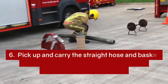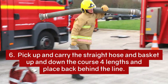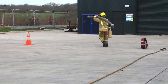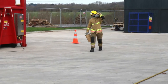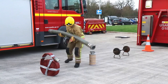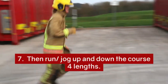Pick up and carry the straight hose and basket strainer up and down the course four lengths and place back behind the line. Run and jog up and down the course four lengths.